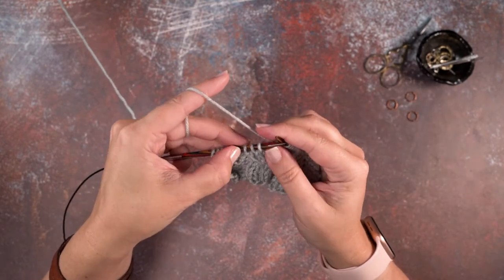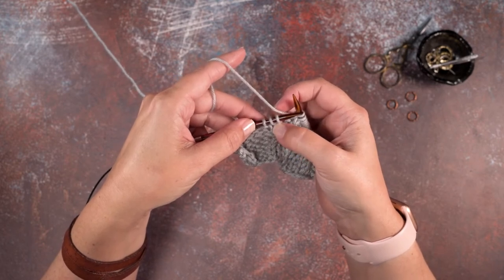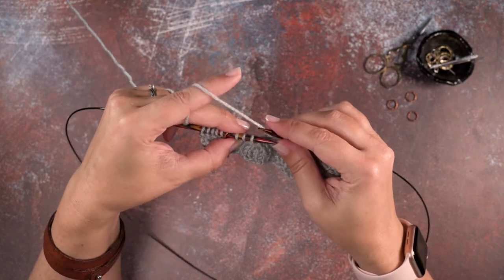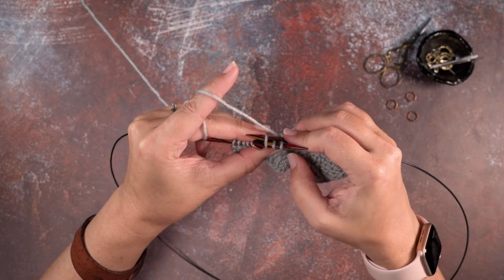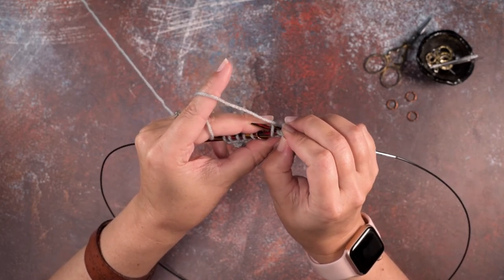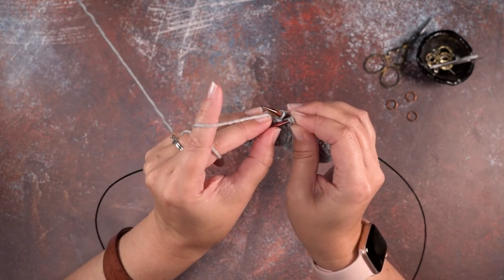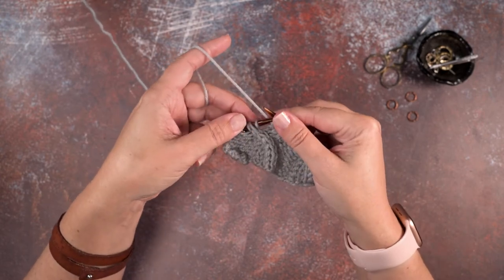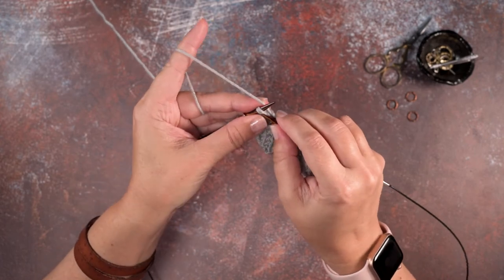Here's our second set of stitch markers and our three stitches that will be cabling. Again, we're going to cross the first two over the left side of the third stitch. Rotate your work and use your right hand needle tip to slip into the purl stitch, inch it off the needle, pinch those first two stitches, pull your needle out, scoop those two stitches back up, rotate your work, place your purl stitch back on the left hand needle, then work your purl one and knit two.